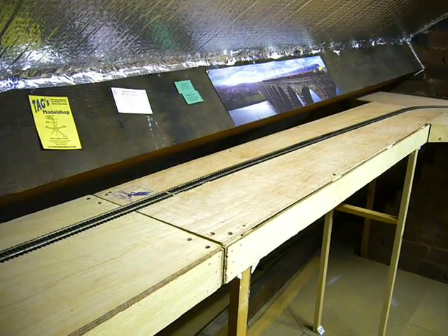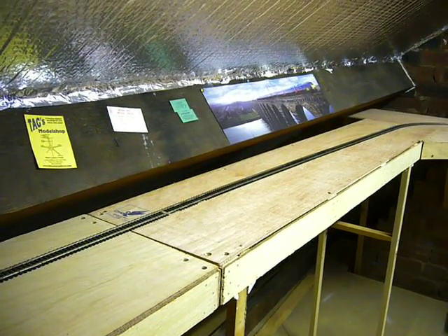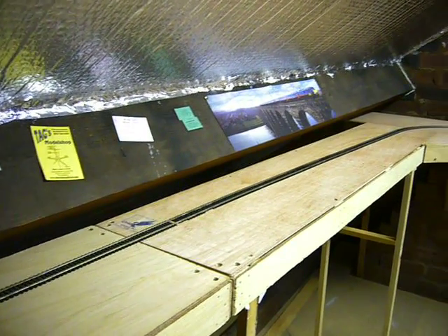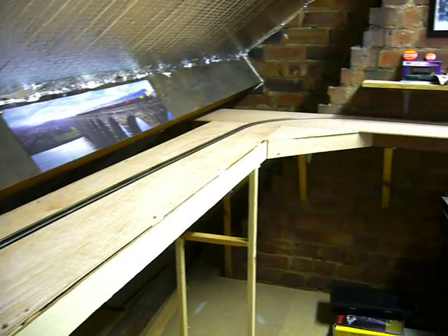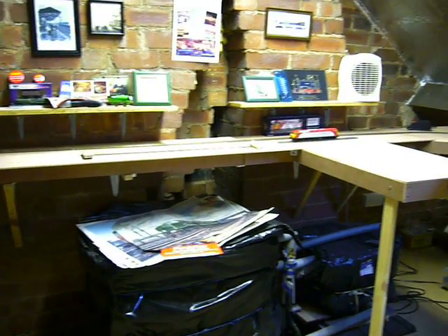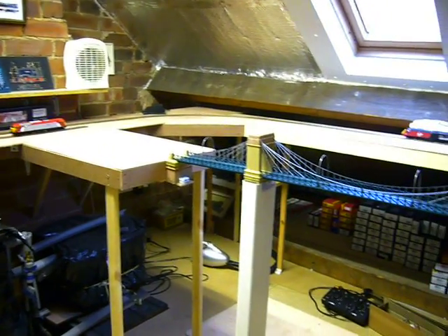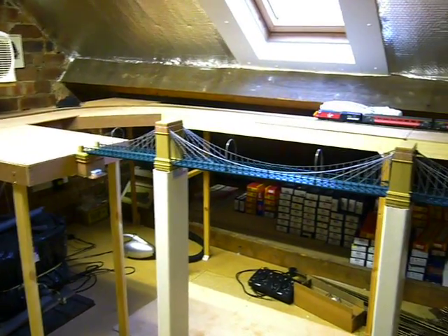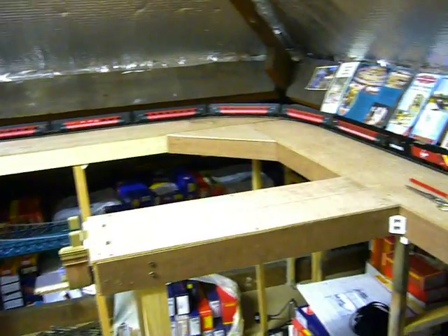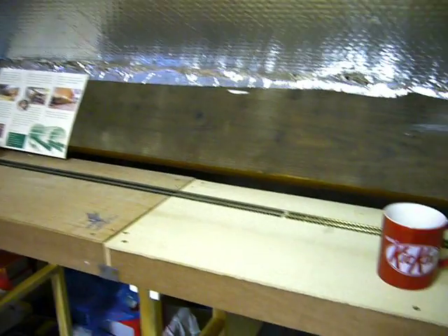Hi folks, a lot of you have been asking how the layout is going, so this is an update video on what we've been up to. As I pan around the loft, what you see here is the lower level - this will be the storage tracks and fiddle yard, and this section here will be part of the scenic bit, with all the storage tracks around where the HST is.